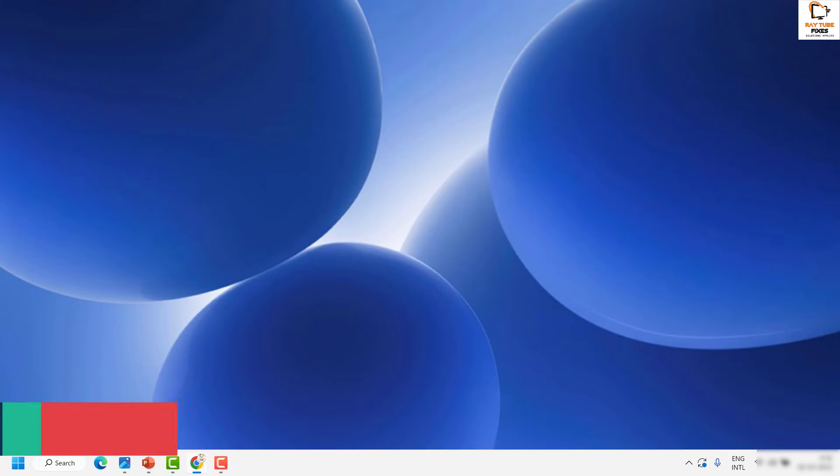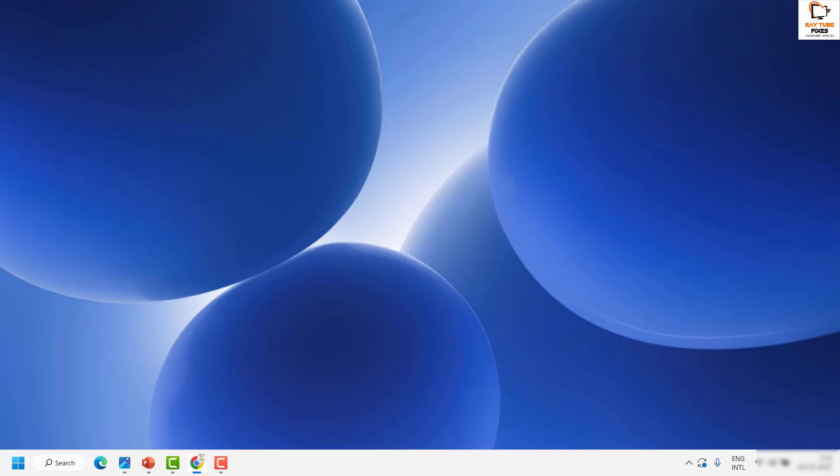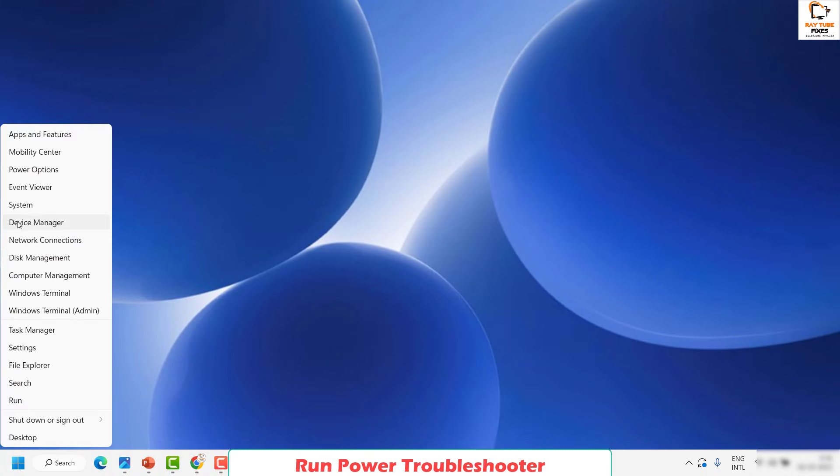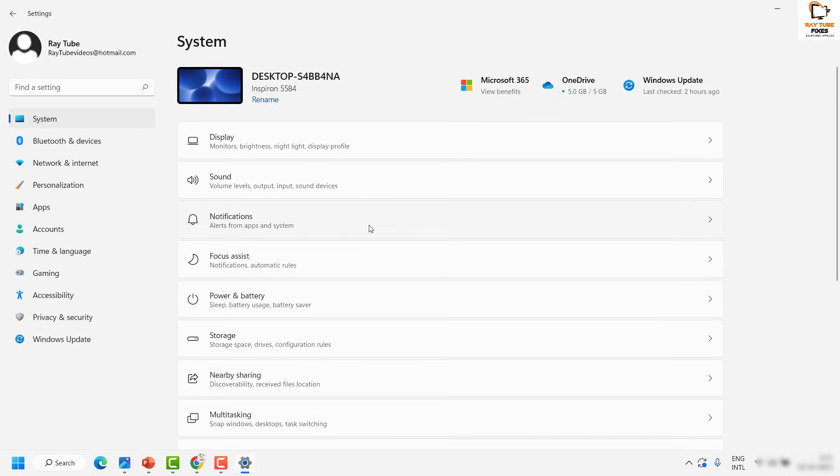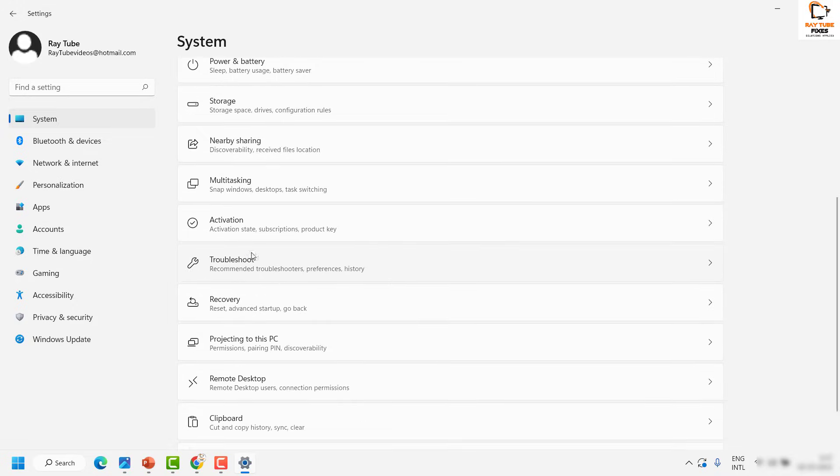In case your cables are not faulty, the second step I would suggest is to run the troubleshooter. Since sleep mode is internally linked to the power settings of your computer, running the power troubleshooter could resolve this issue. To do this, right-click on the Start button, then click on System. Once you're on the System page, locate Troubleshoot.